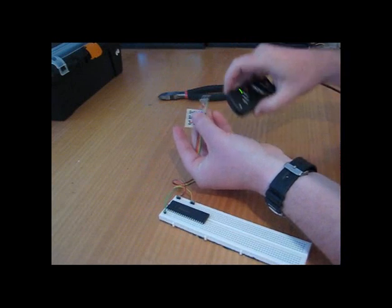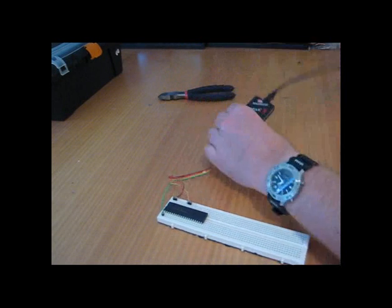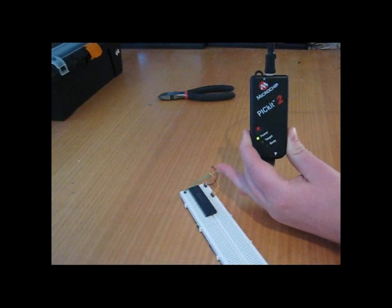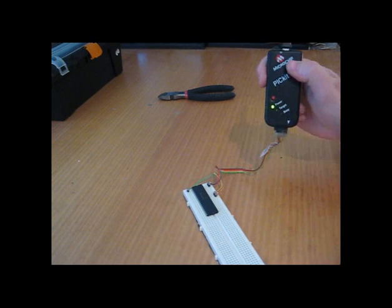I'm making sure that number one lines up with the arrow because that's memory clear. Now I'm going to go to my software and program the PIC Micro. And it's done — so that's how easy it is to program your PIC.